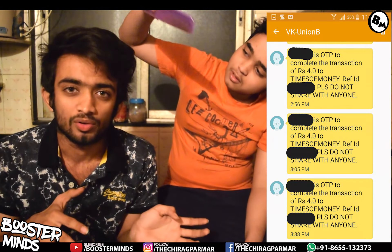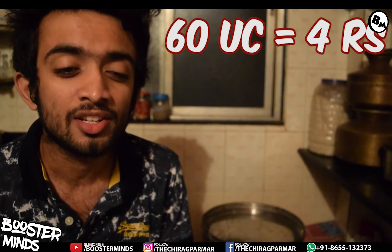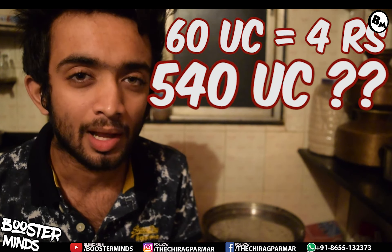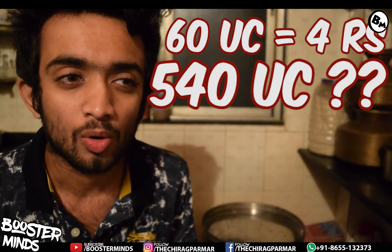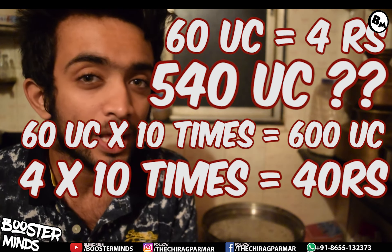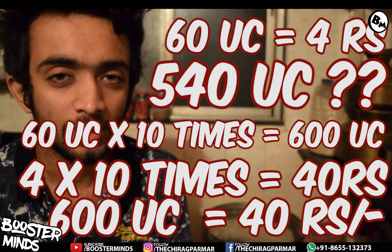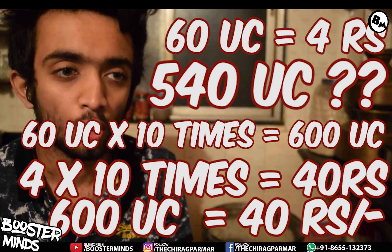You will then pay through your bank account, enter your password, apply your Gmail, and click on the bank side to go forward. You will get 60 UC for just 4 rupees. This is my SMS proof — you pay 4 rupees per account. So as the calculation is clear, with 10 Gmail accounts you will pay 40 rupees total.